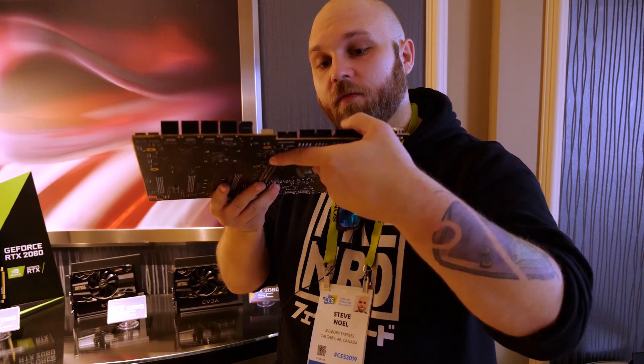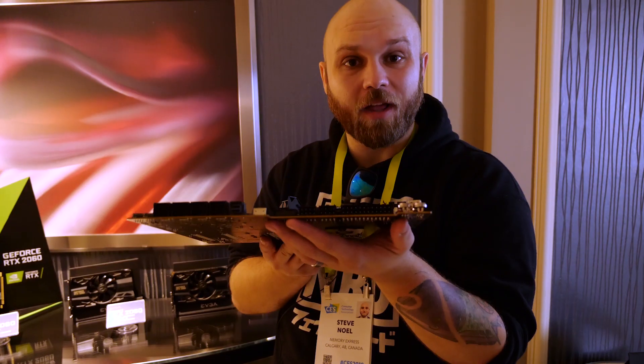We've got the big change here of all the ports being on the outside. So it's going to be easier to cable manage and it's just going to look like a nice clean build.